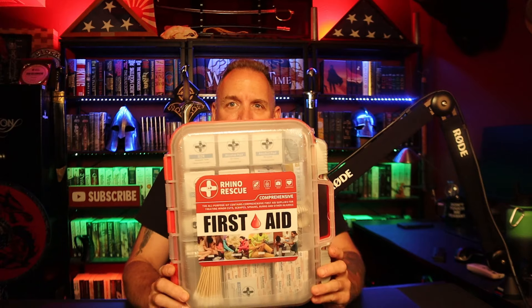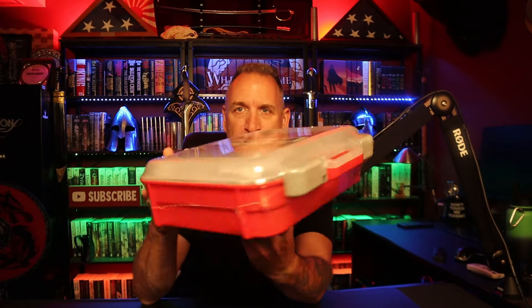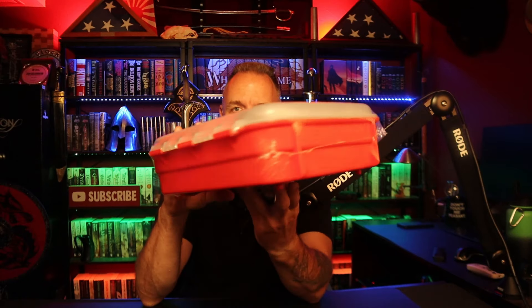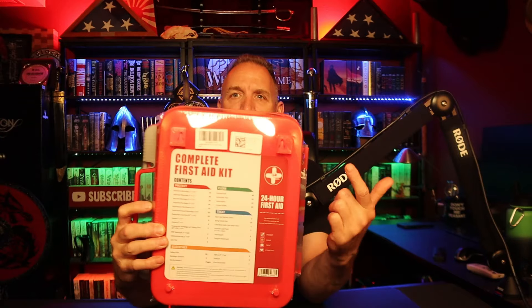Hey guys, welcome back to the channel, welcome back to your survival. This is Rhino Rescue's 350-piece OSHA-certified first aid kit. It comes with a handle and it's got some things on the back so you can hang it up.